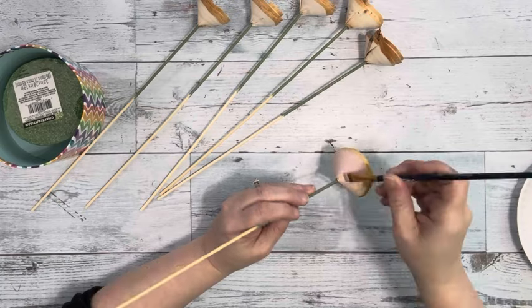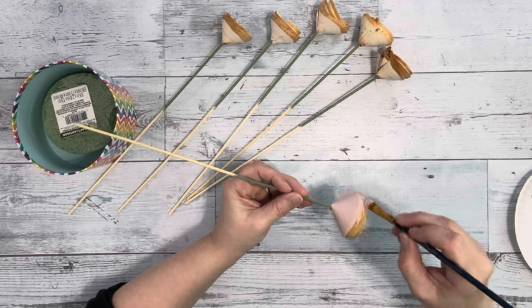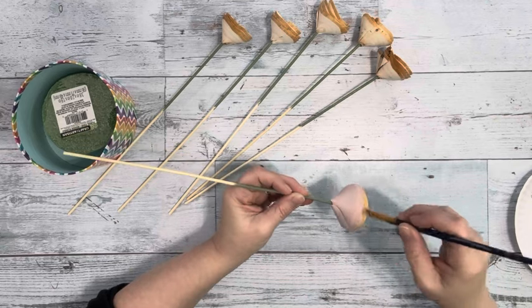Three of them I painted with Blush Pink Chalk Paint by Folk Art, and three of them I painted with Sage Colored Chalk Paint by Folk Art.